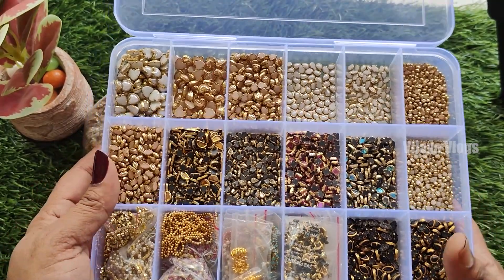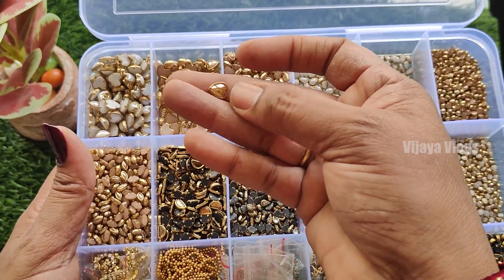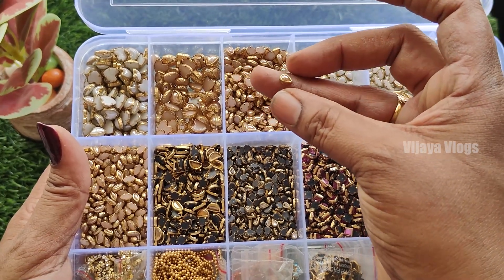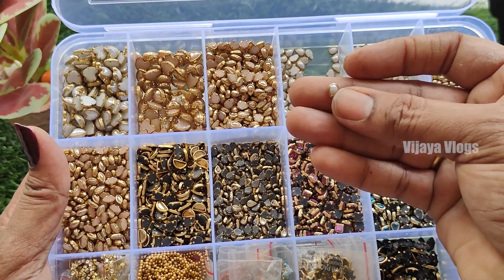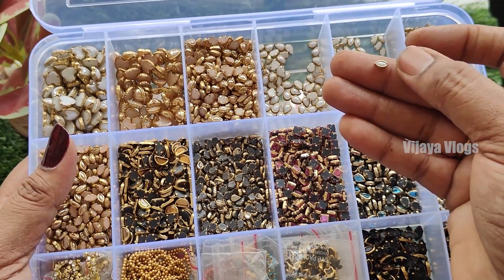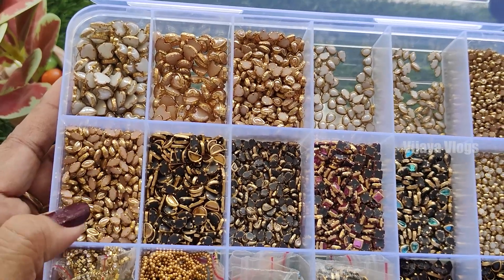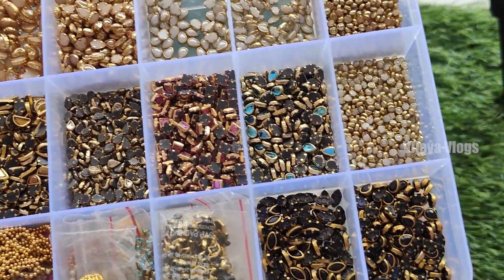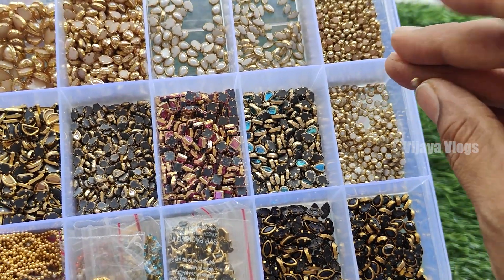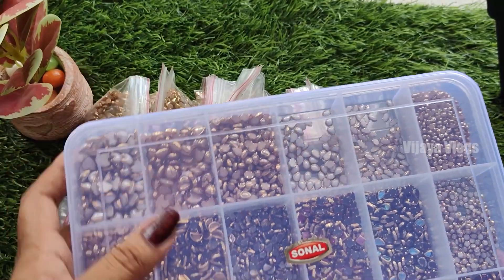This is a large box. It is white, of the heart. This is gold. This is ceramic gold. This is white. This is ceramic gold, this is white. This is white - this is different designs.